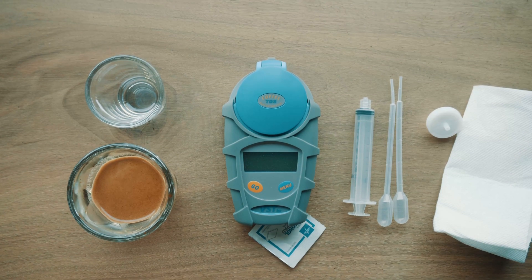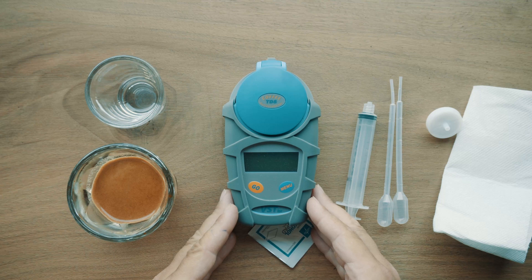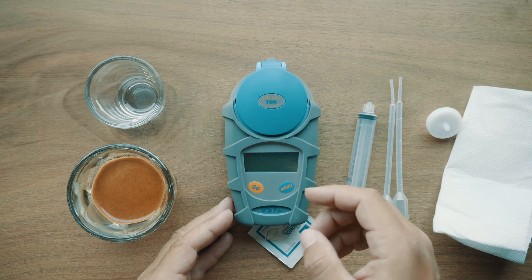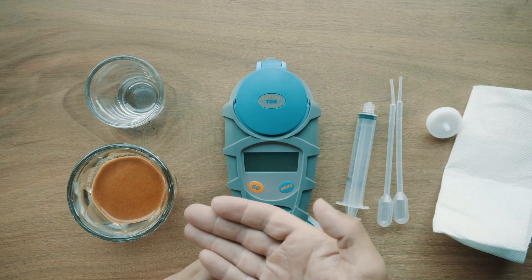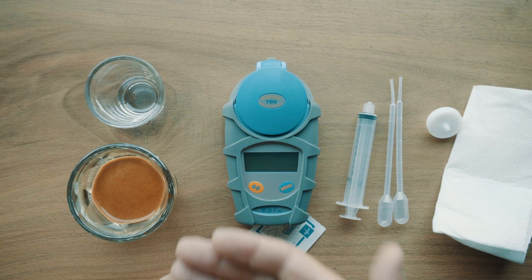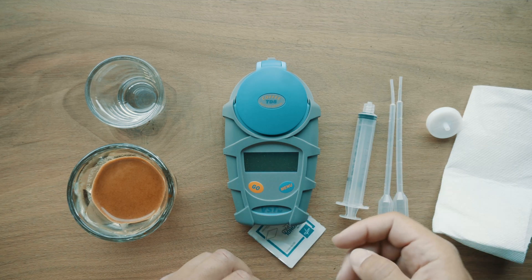Today we're actually going to be doing some refractometer Total Dissolved Solids work. This device is going to tell us how much of our coffee is actually coffee. It uses light to measure Total Dissolved Solids in liquids, and today we're going to see how much is in this espresso — what percentage is coffee and the rest is water.